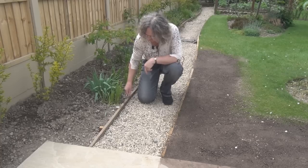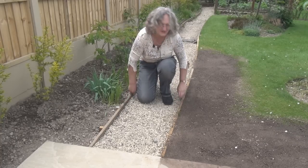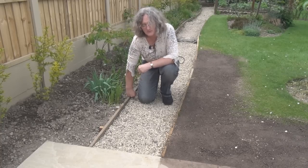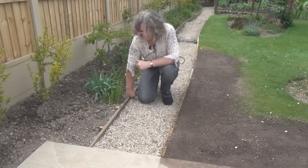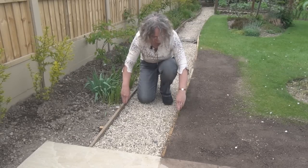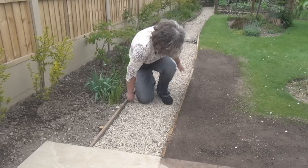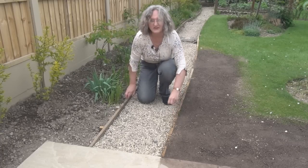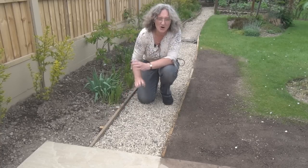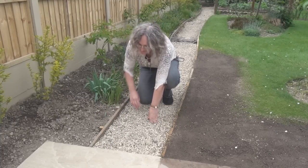So, there are a couple of things to note. First of all, there is wooden edging along the side of this path. This was here before. It's pressure treated wood so it won't rot, in theory at least, or at least not for a very long time. But it kind of ended about here. So what I've done is I've replaced this entire strip of pressure treated wood with a new strip that goes right up to the edge of the patio, and used some of the old strip to connect this piece of wood with the patio.